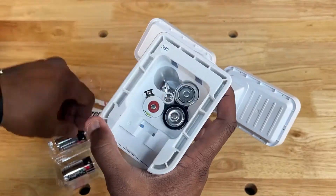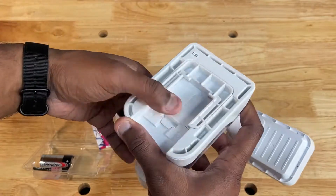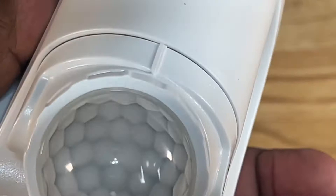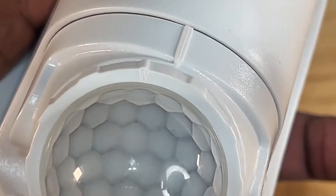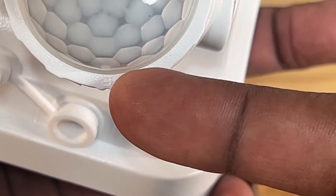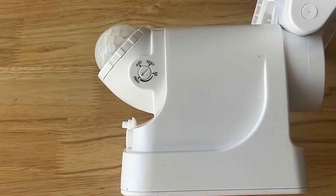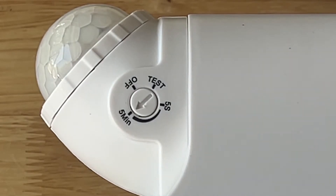I started the installation process by inserting three size C batteries, then adding the battery cover. Next, you need to decide whether the light is going to be installed on the eave or flat on the wall. You can choose the alignment of E or W once you've made that decision. On the side of the light, rotate the arrow counterclockwise to the off position. You can select the desired runtime from between five seconds and five minutes after the light has been installed.